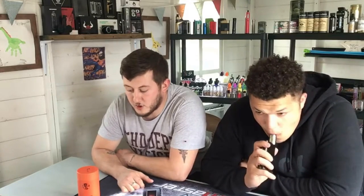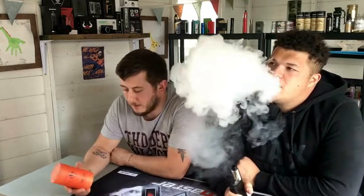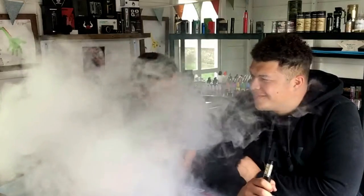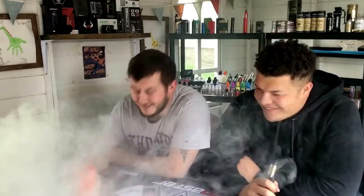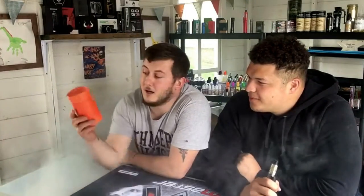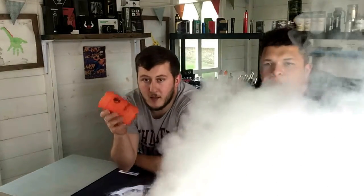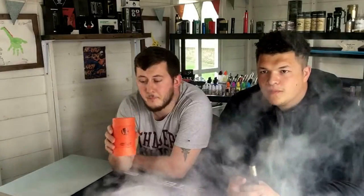Welcome back to AJ's Vape Shack guys. Today we are going to do a starter dripper. This is the Terminator Starter Kit — it's a starter dripper. I'm going to quickly open it up and show you what we get, show you how to wick it up and see if it's worthwhile.